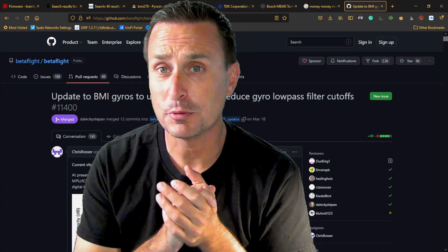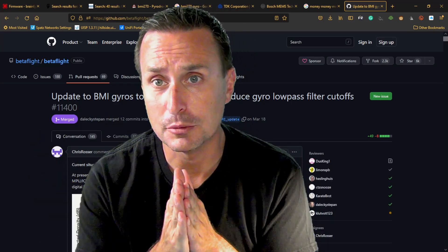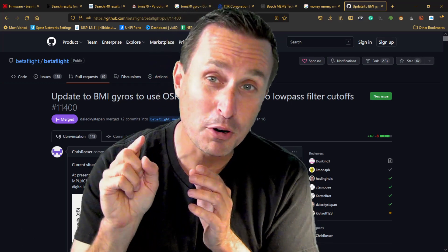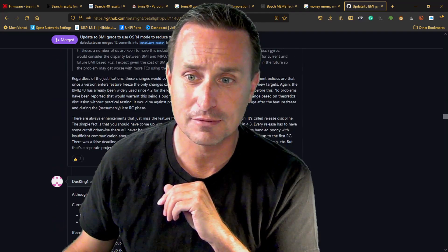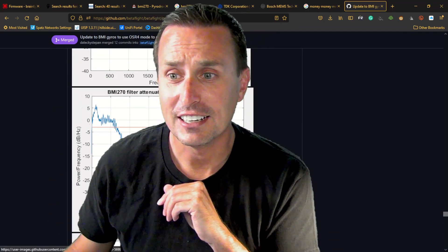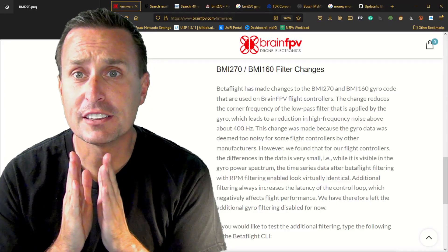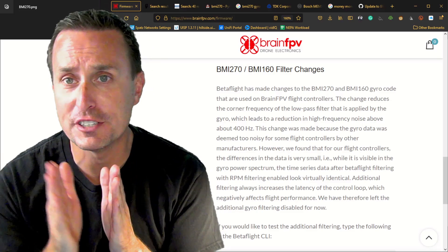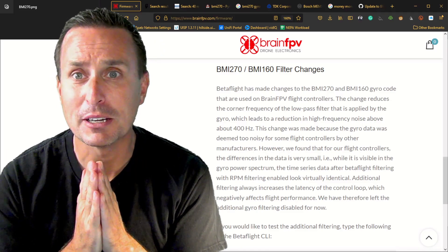I want to thank Chris Rosser for adding option one and option two to Betaflight and getting the default switched to have a bit more filtering in the BMI 270, which I think is better. Big thanks also for the amount of pushback he got getting that PR through — it takes a lot to get those through but it's good for the project. Be aware that the Brain Radix V2 flight controller does not use that lower default low-pass filter cutoff on the BMI 270; Brain has elected to keep it a bit higher, mimicking what they saw in the BMI 160.